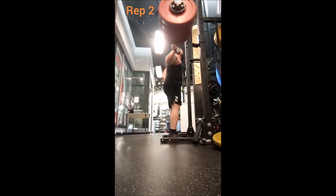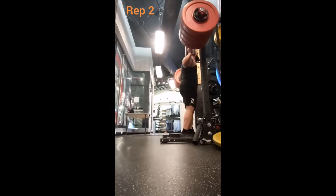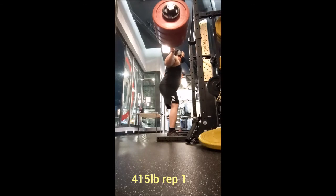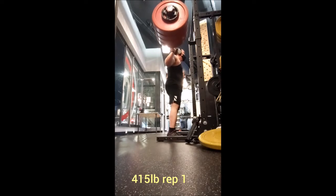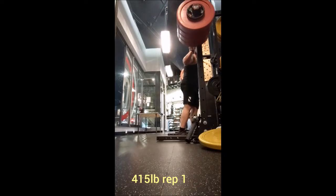So instead I jumped to 425 for two singles and then 435 for two singles. From there I wanted to try to see if I could match my previous best record of 445. However...